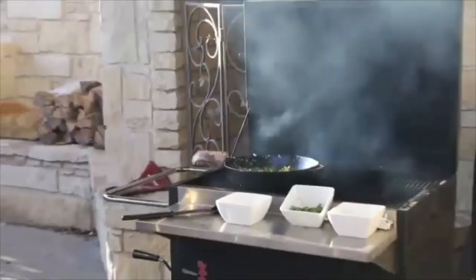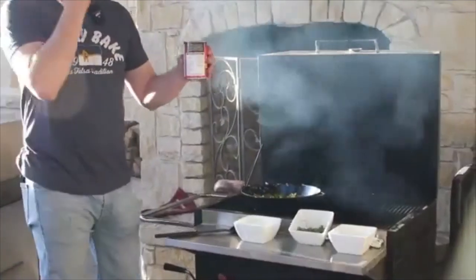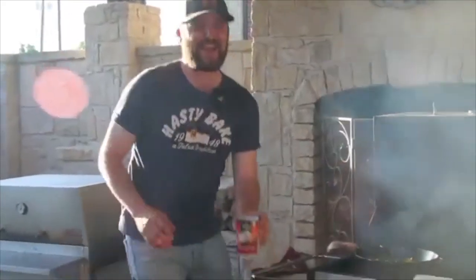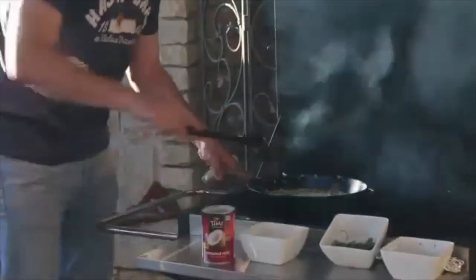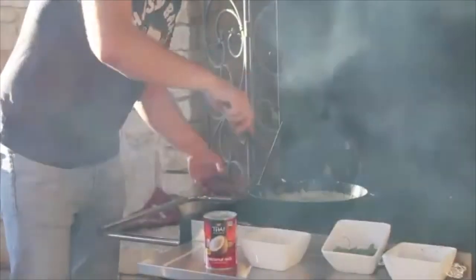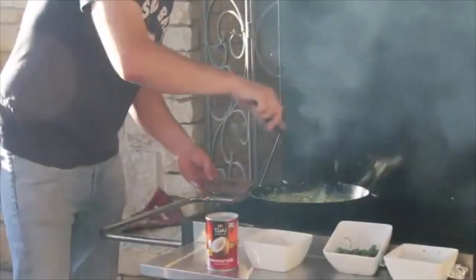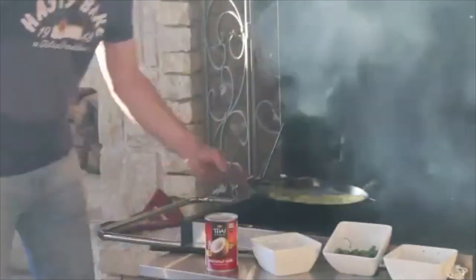Our next step is to add the coconut milk. Make sure when you add this you shake it very vigorously — it's like using a can of paint, so really mix it up. Add it in and give it a nice stir. This is where the flavor really starts to develop. It's going to start to really thicken up, the flavors are going to combine and really get together.